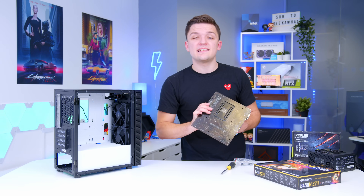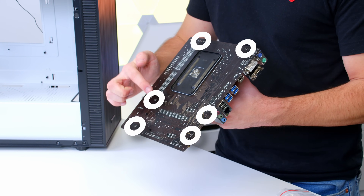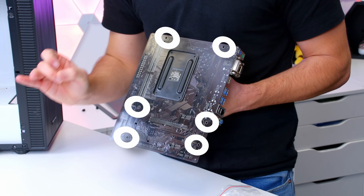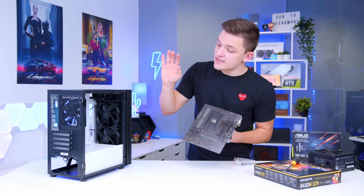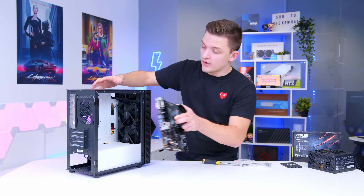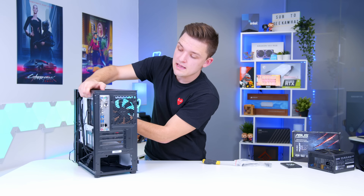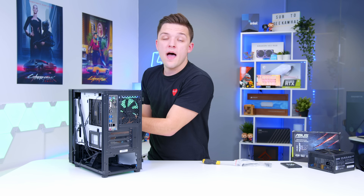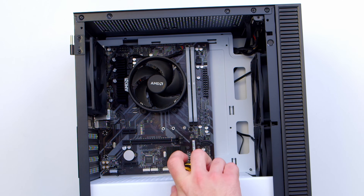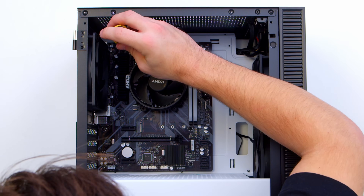Before screwing in the motherboard, flip it around and locate each of the standoff holes — these need to match up with the standoffs installed in the chassis. For us, we've got two at the bottom, two at the top, and two along the middle, which match up perfectly out of the box. Slide the motherboard in, push the ports through the rear IO, then screw it down. Laying the case flat makes it much easier to secure the board without it trying to fall.